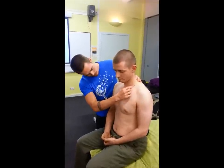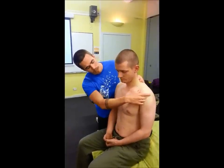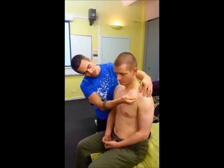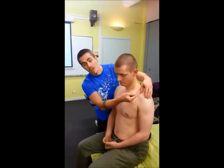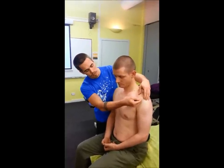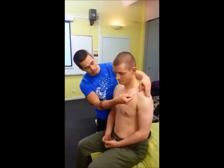Looking here, we'll see the clavicle sits superior to that. It articulates with the acromion process, which sits superior and lateral to the coracoid process — also part of the scapula. So the acromion and coracoid are both scapular bony landmarks.